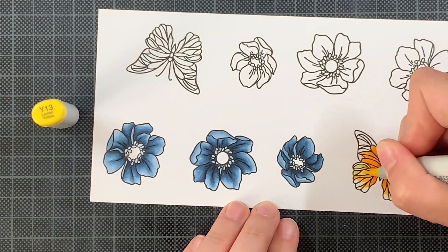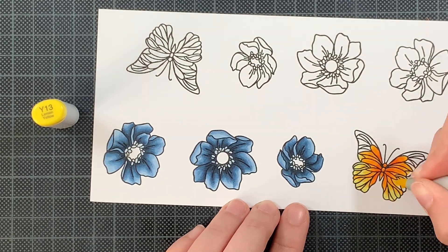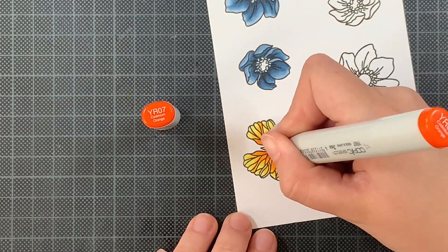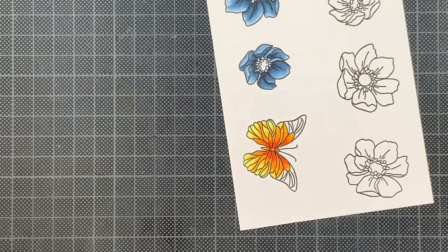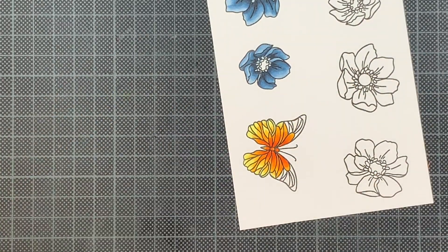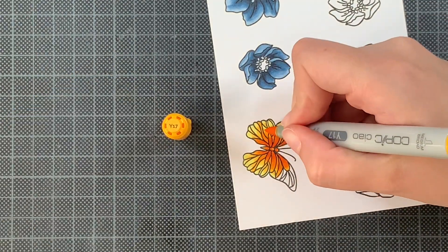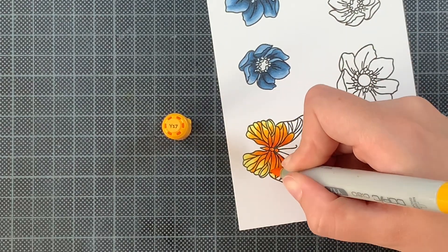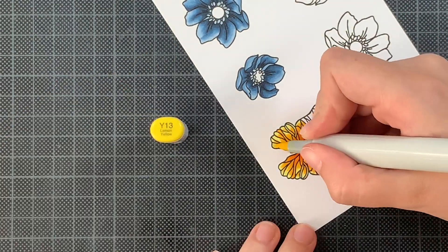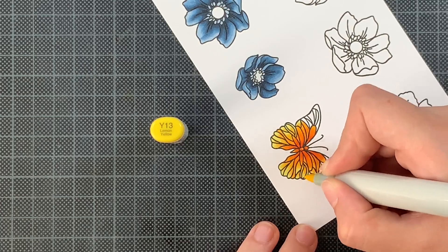If at a certain point you're curious about this marker combination and you don't want to re-watch the whole video, you can skip ahead, but there is also a blog post linked in the description box for easy reference. A second layer isn't always necessary — depending on how big your image is, it's definitely not always needed — but I tend to do it. Even though the elements of the butterfly are quite small I'm still going in with a second layer. Sometimes you need three, four, or five layers; you just keep going until you're happy with the end result.